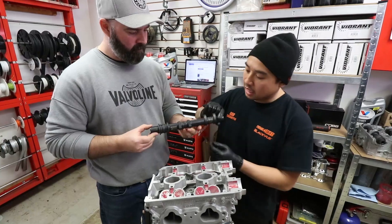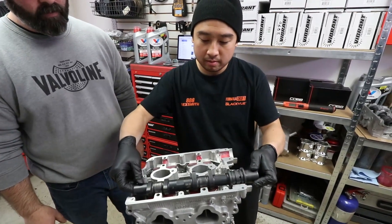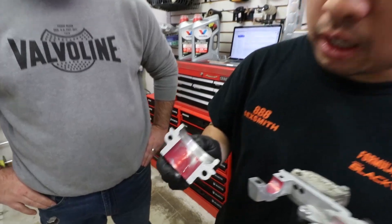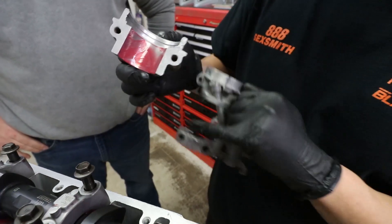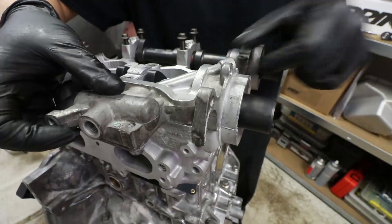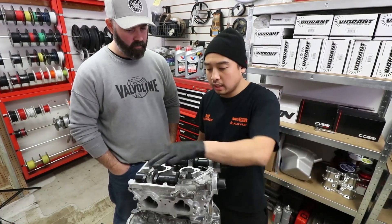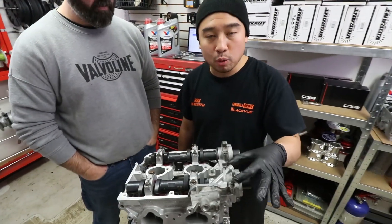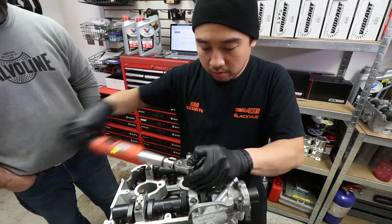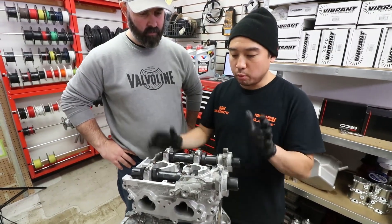We've applied some assembly lube and now we're going to install the left intake cam in the left cylinder head on the intake side. For the cam caps, we've applied assembly lube on the inside cam journals and we're using some sealer around the outside caps. I torque the back ones to 174 inch-pounds and the front ones to 84 inch-pounds. Once all torqued down, we verify the cams are spinning freely, and we're done with this side of the head.